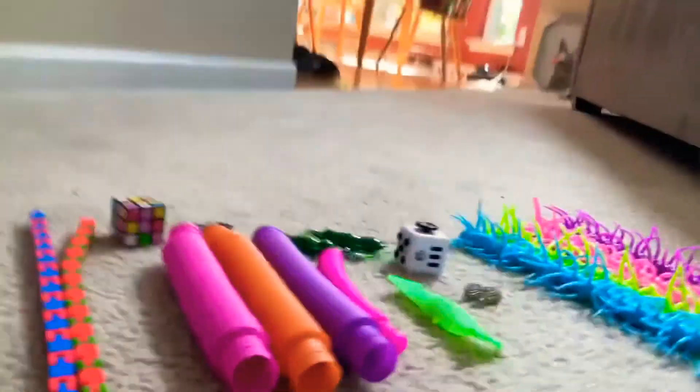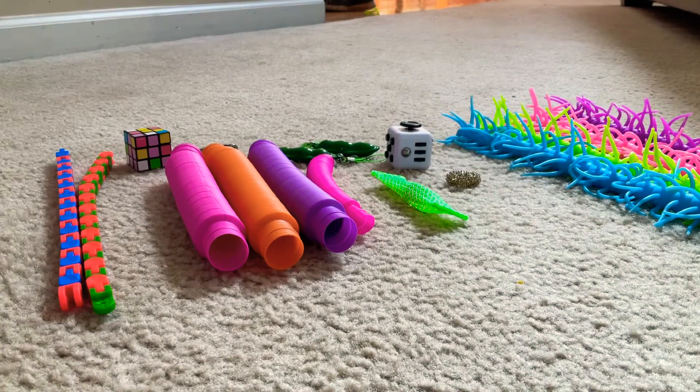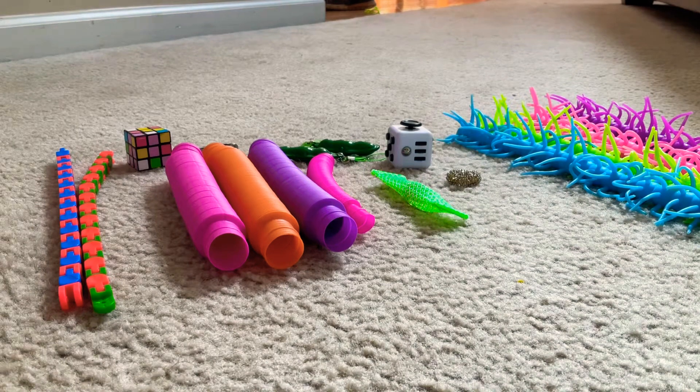Now I'm going to do miscellaneous fidgets. I didn't really know what category to put these in. I ran into this pumpkin thing. So now we're moving on to miscellaneous fidgets.